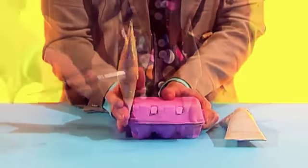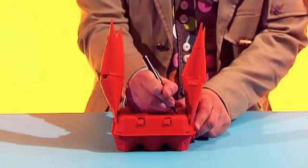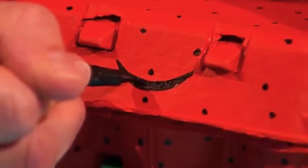Glue both arms to the sides of the egg box and paint the crab any colour you want. When it's dry, add some details with a pen — some dots and a mouth.